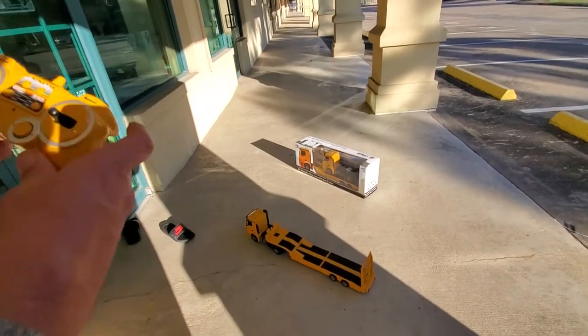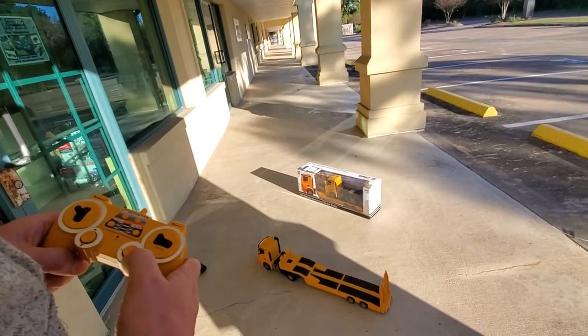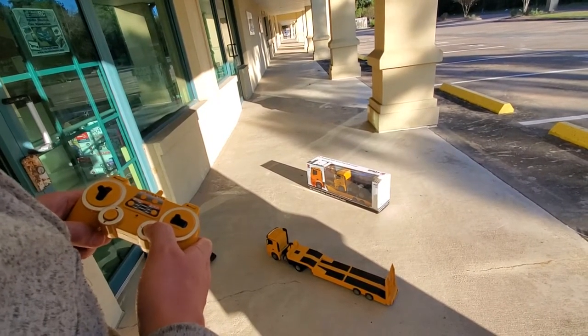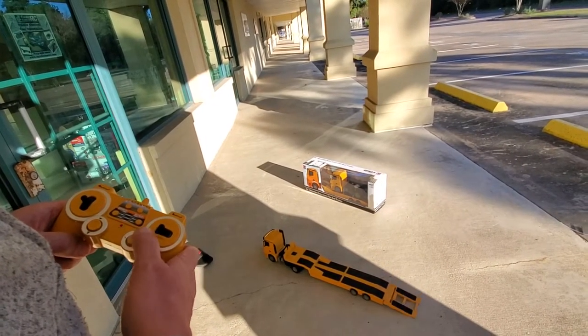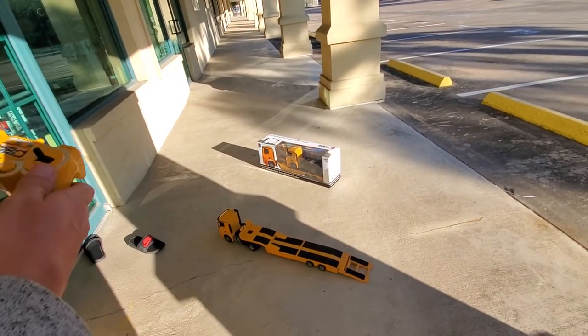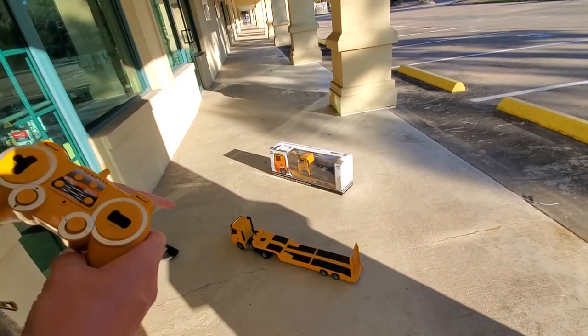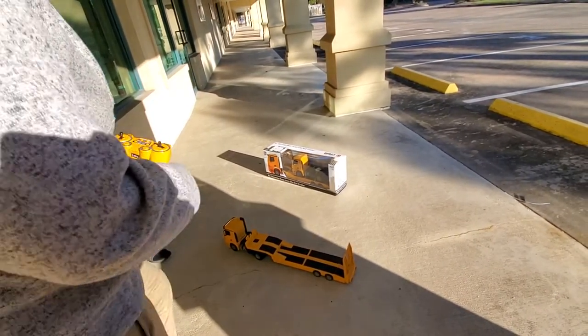If you want to load something onto the trailer, there is a control here that drops the ramps at the rear. The ramps are now down — you can drive on the vehicle you need to pick up, then put the ramps back up.